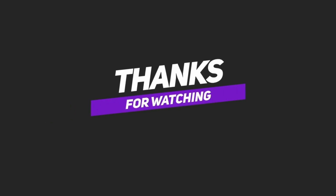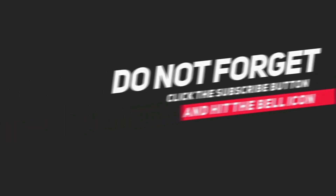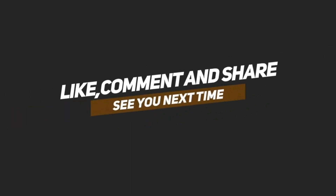This is my shopping haul. Please check out the description below, check out my videos, please like, share, and subscribe to the channel. If you liked the video, please like and comment. Thank you so much for watching.